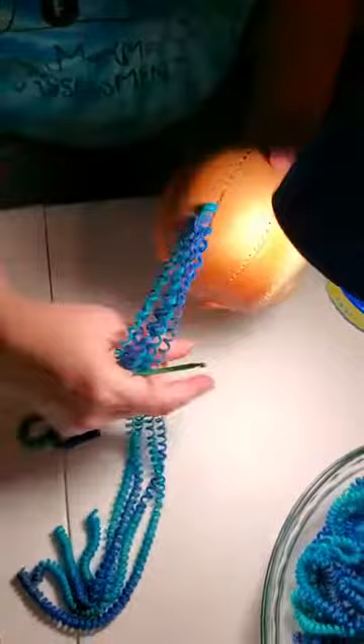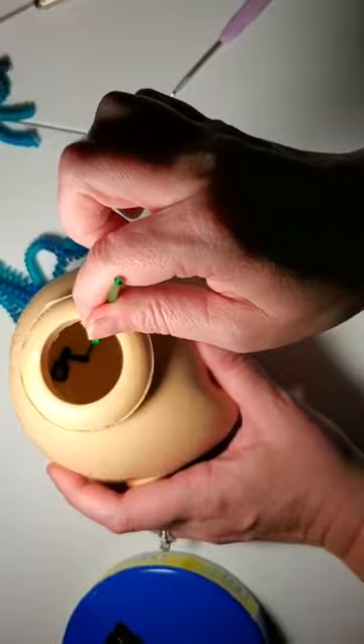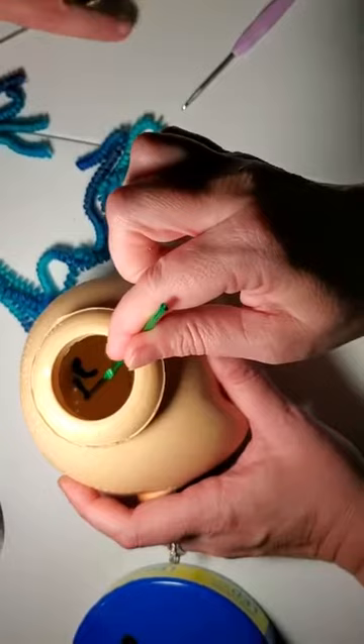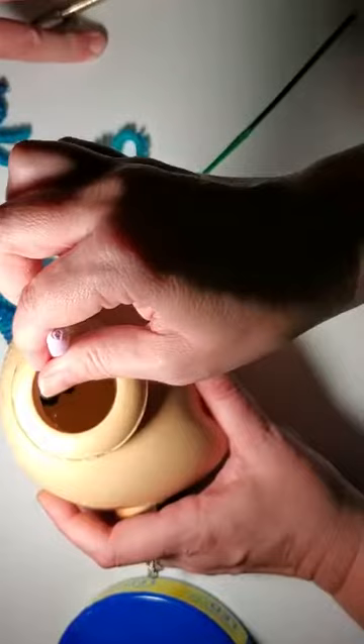So this dark blue right here is the previous loop, and this loop right here is the new loop. I'm going to take my needle, put it through the previous loop, put it on top of the new loop — and you may need to make this loop a little bigger at first.